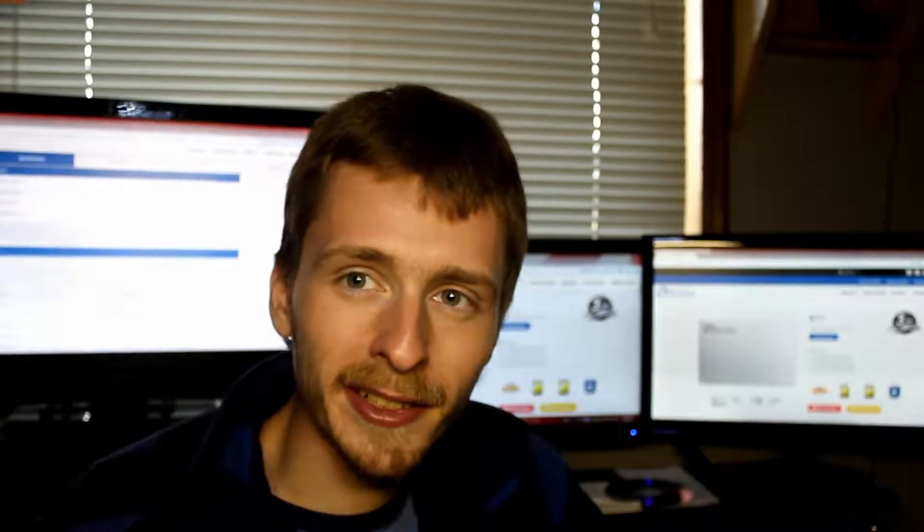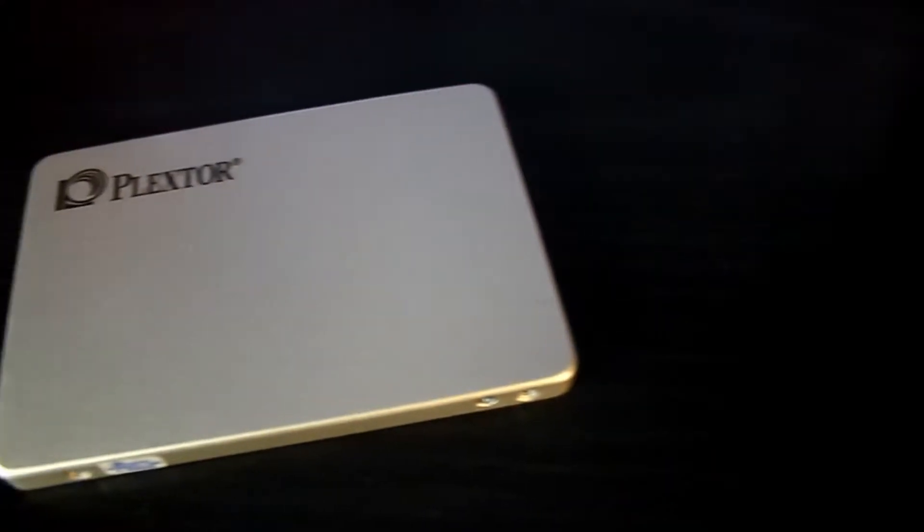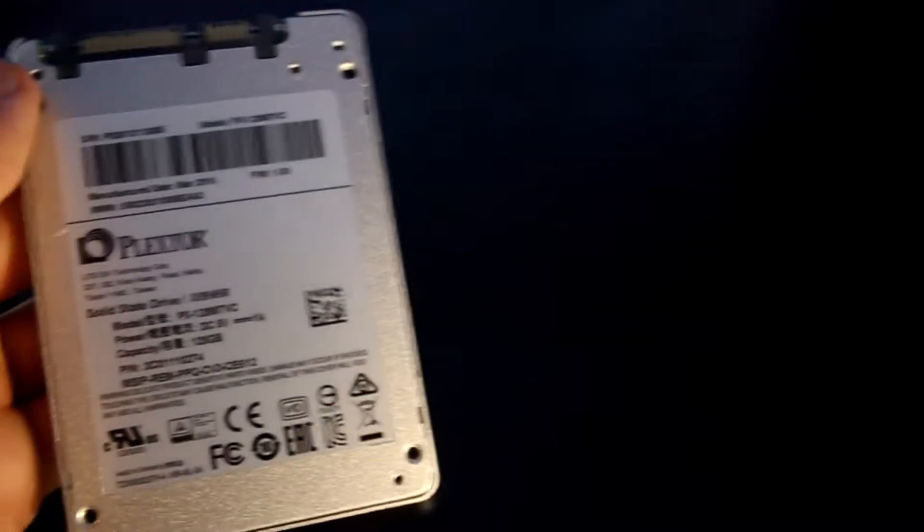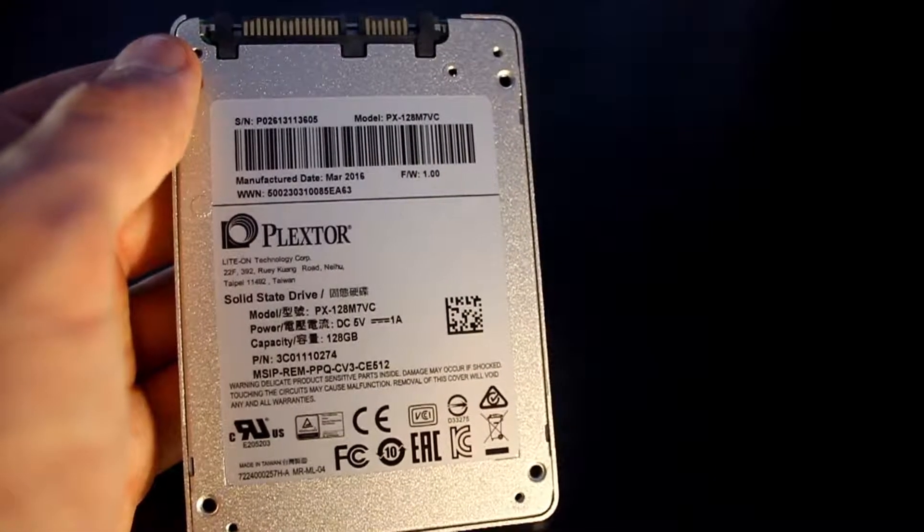The SSD is pretty simple. The body from top and bottom is gray. You get a little logo in the top corner and a simple sticker at the bottom. It's a SATA connector, so you get your data and power connections as normal. Pretty much a fairly simple unboxing.